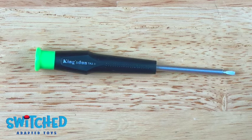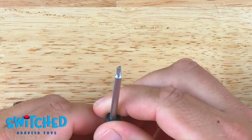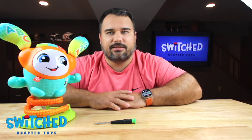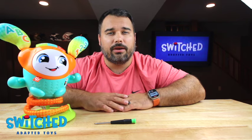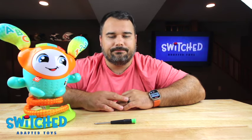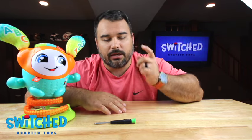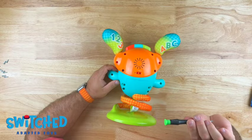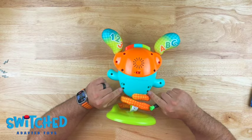I believe they're all color coded so if you look for a green tip you should be fine. It is a little triangle bit. There are only two screws on this thing that use this special screw, but you will need it in order to get the toy open and adapt it. We will have a link to where you can buy it on Amazon in the description, so you can go ahead and pick one up if you don't have one already. You'll need the TA 2.3 on these bottom screws.